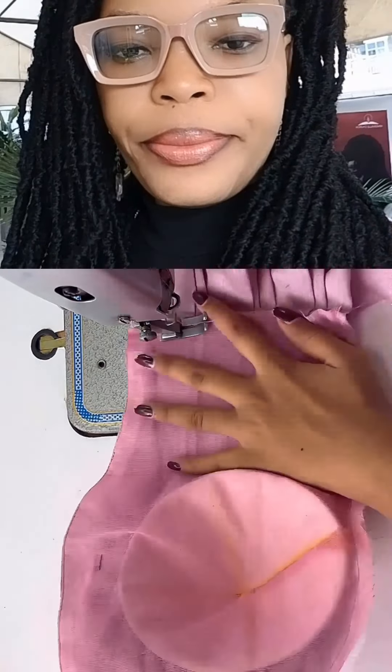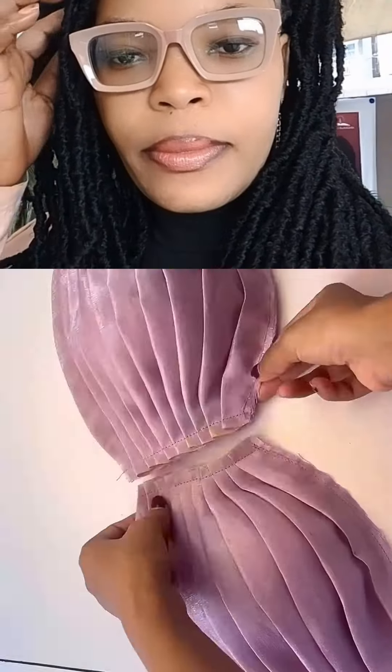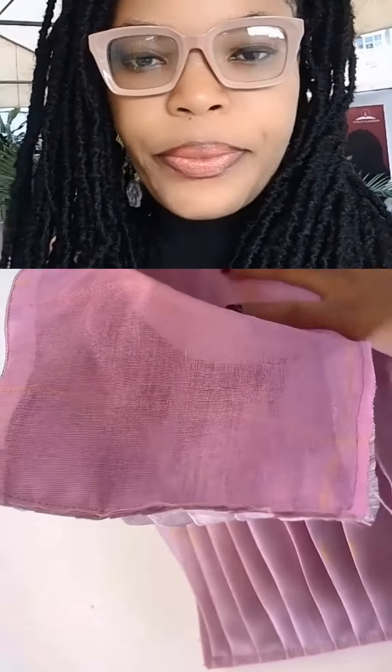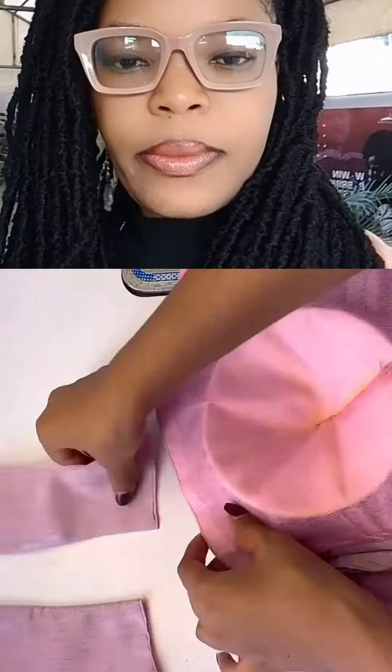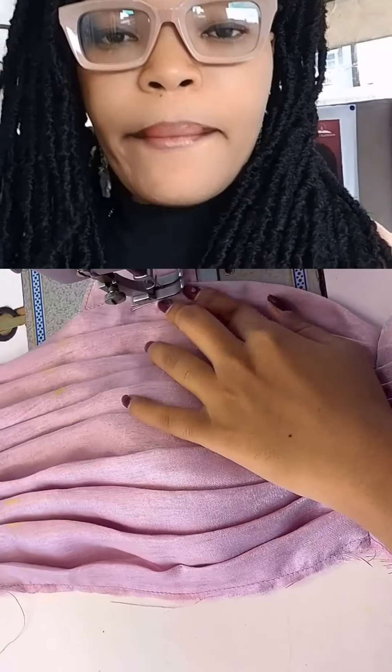Hold the top part so that your pleat will stay in place. Turn it inside and hold it down with a stitch, then cut off the excesses. Do the same to the other parts of the bust, then join both together. Once you are done joining both together, fix a sleeve and hold the sleeve down.